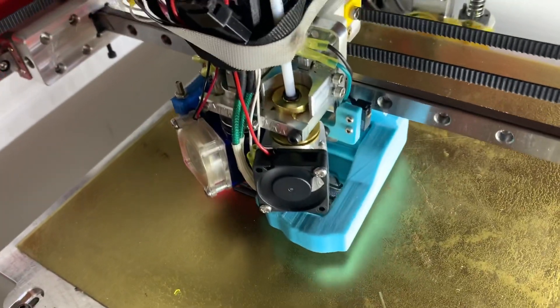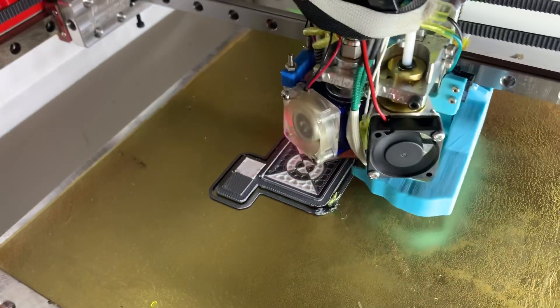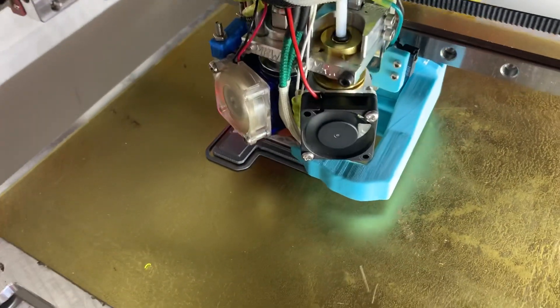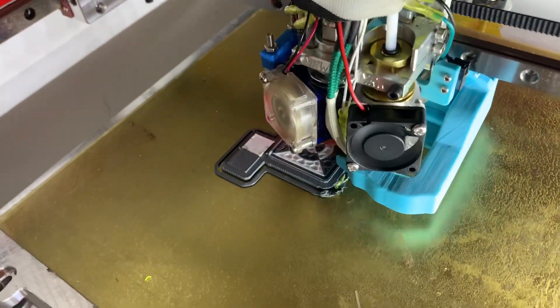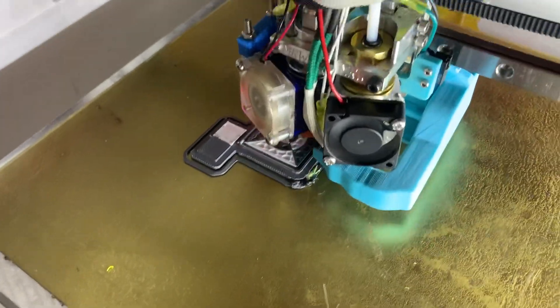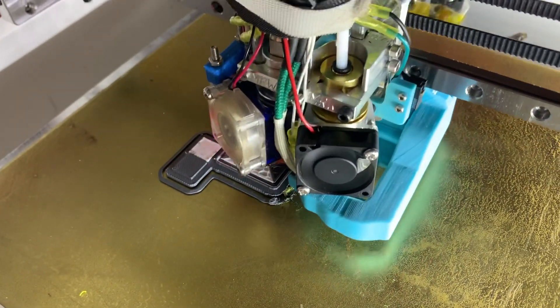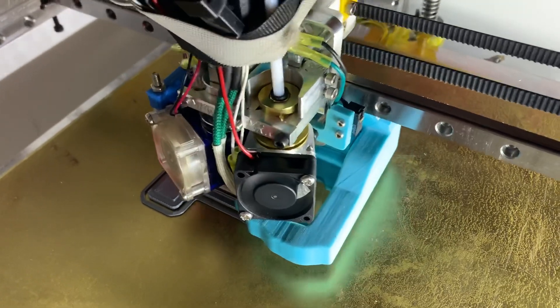It's 25 millimeters nozzle tip to nozzle tip, which means you give up a total of 50 millimeters in Y, because it's twice the nozzle distance. But if you're willing to give up the 50 millimeters and you want dual extrusion, I think it's a good kit. I don't know when Wade's going to make that available, but I just figured I'd show it off a bit. Thank you.